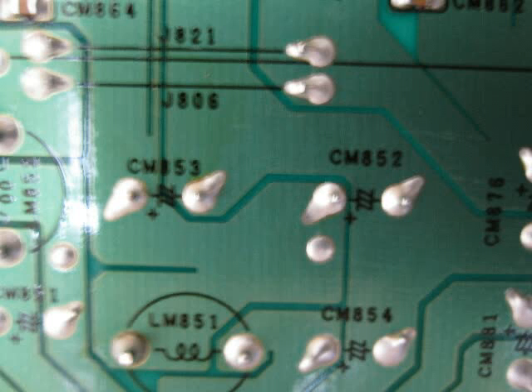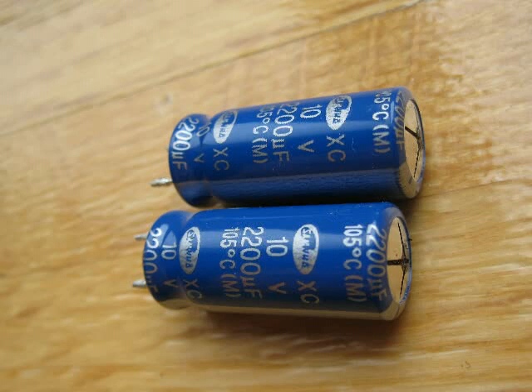After taking the power board off, you can look on the back and see where they are soldered on. They are attached at positions CM852 and CM853. Just make sure you remember the polarity — the side of the capacitor with the stripe that says minus goes to the minus part, and the other side goes to the plus.